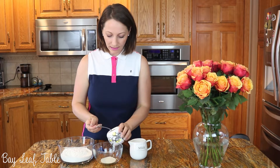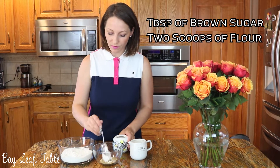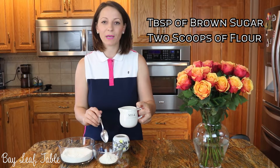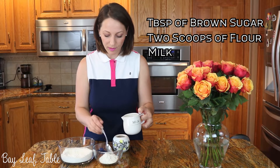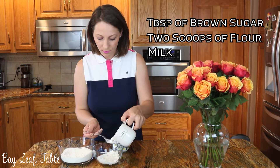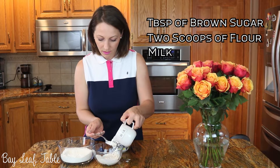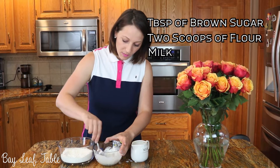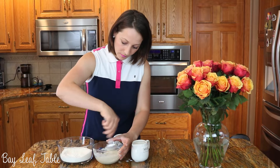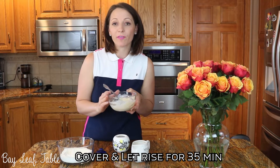First we are going to activate the yeast. I am going to add a tablespoon of brown sugar, two scoops of flour, and I have here about half a cup of milk but I'm not going to use it all — just a few tablespoons. Mix it well until you obtain a paste. Cover it and let it rise for about 35 minutes.